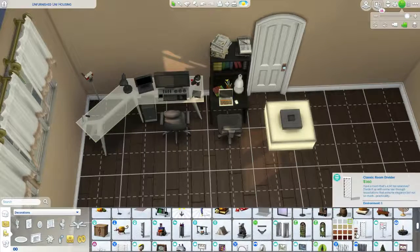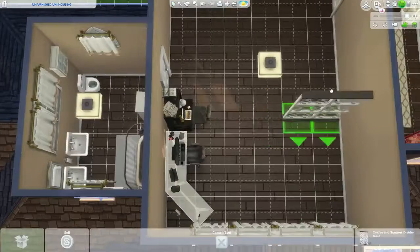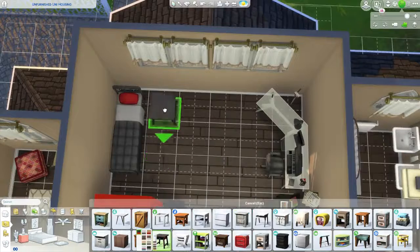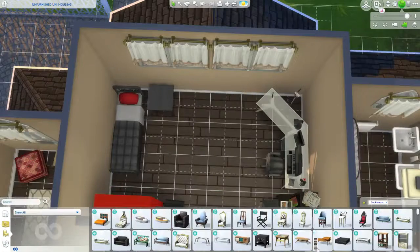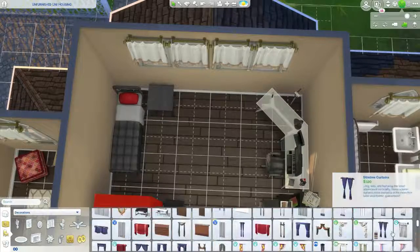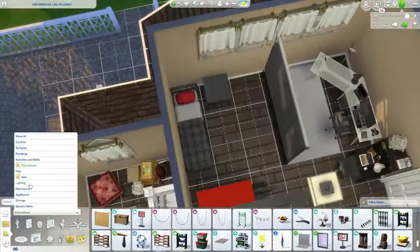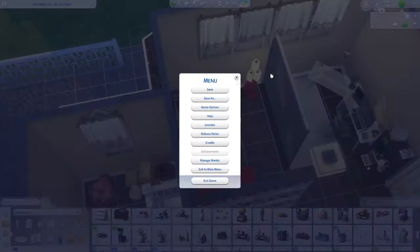Now we are working on the communications major and the art major's shared room. The left side is the communications major and the right side is the art major. I'm looking for a good divider and I ended up using one from City Living, which I really like. The communications major's color scheme is very red, black, and white — very professional — and they actually end up with a green screen from the Moschino stuff because I imagine they have a YouTube station.